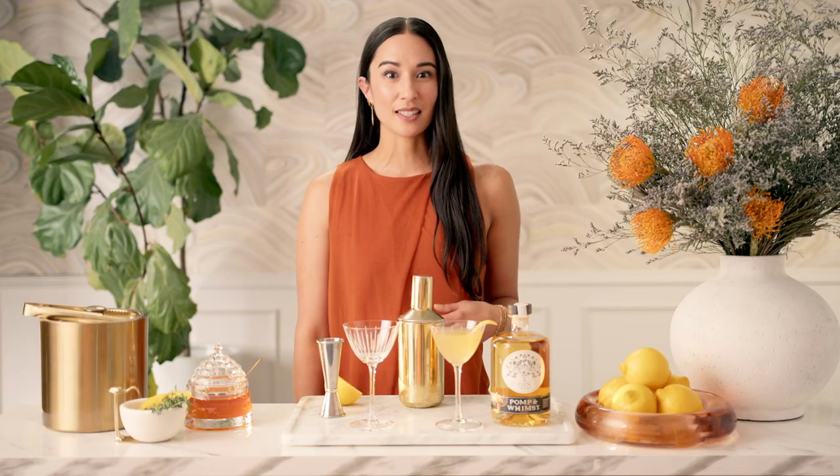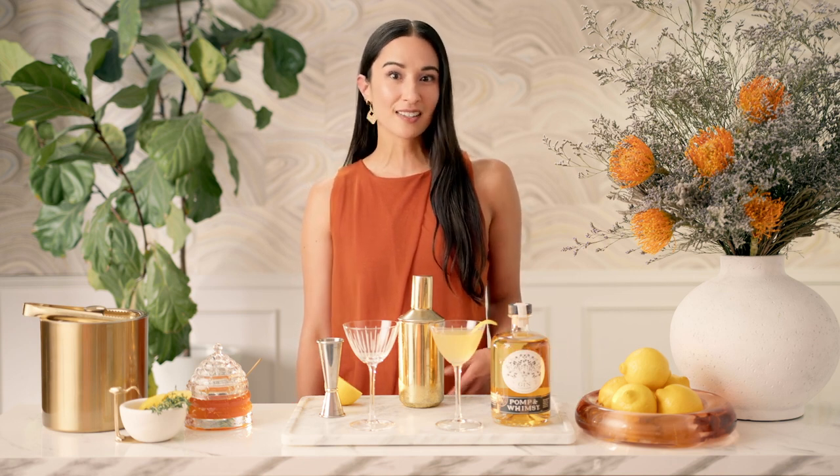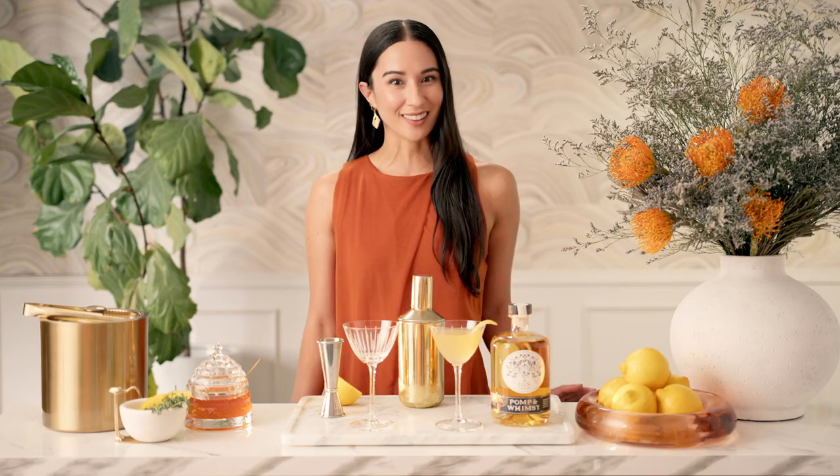I love this cocktail because it's easy to make and it's even easier to sip. With just three simple ingredients — gin, lemon, and honey — the Bee's Knees will have you buzzing with delight.